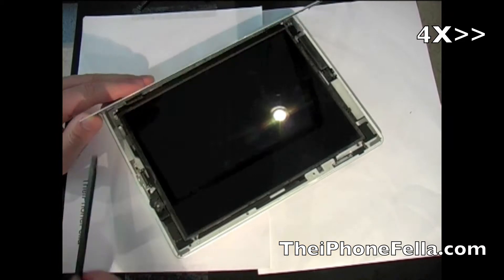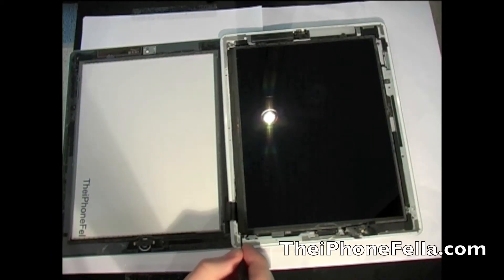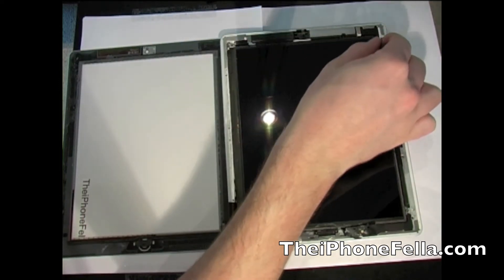Throughout this tutorial I will be cutting down any unnecessary viewing times to make the video more efficient for you guys. Now I am going to remove the four screws that are holding the screen in place.